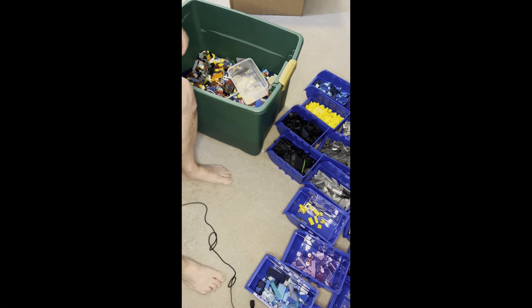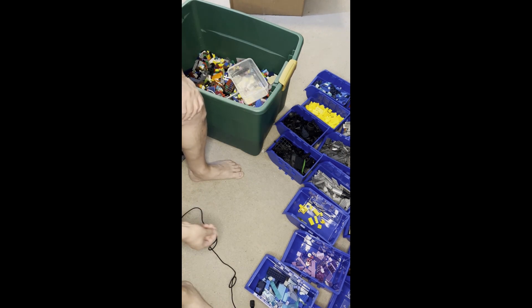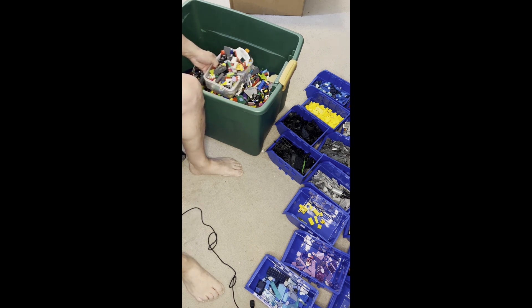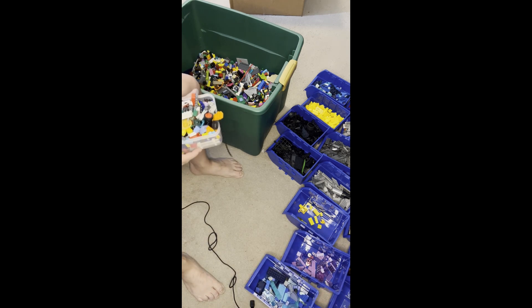Alright LEGO fanatics, we're gonna get back to sorting because it's been a hot minute. Still got half this barrel to go through — I'm going to miscellaneous orange. I have a whole lot of these.